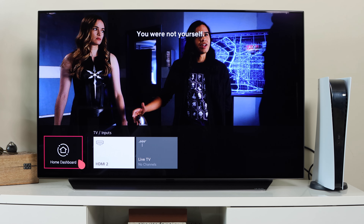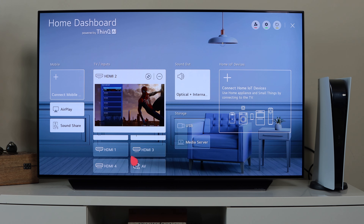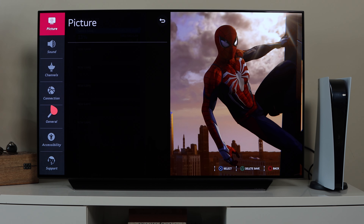Let's go to the home dashboard — the home page where you can access everything on the TV. It's powered by ThinQ AI, and you can check home IOT devices like air purifiers and robot cleaners, storage, sound inputs, and all the HDMI and AV inputs. You can switch between and configure all of them from this dashboard. There's also a mobile section where you can AirPlay from your phone, use Sound Share, or connect a mobile device directly to the TV.